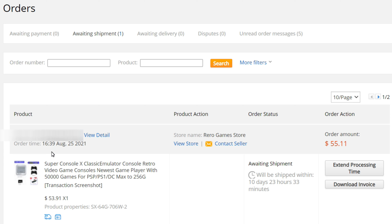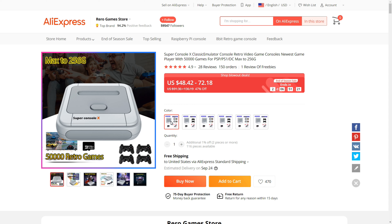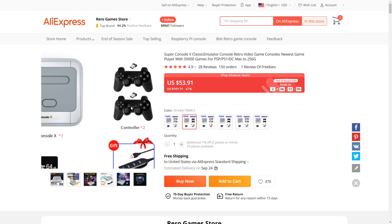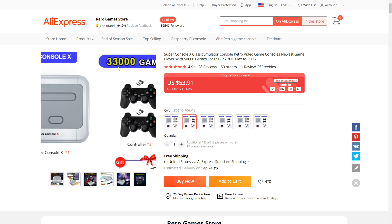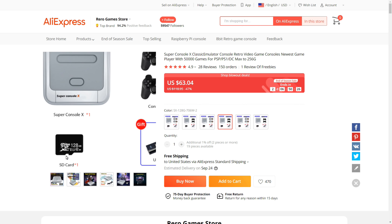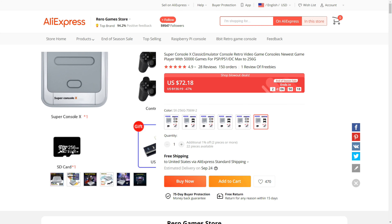I ordered the Super Console X Classic emulator. I got the version that's $55.11. This emulator costs anywhere between $48.42 and $72.12 depending on the setup you choose. The cheapest setup has two Super NES style game controllers. I went with the setup that has two Bluetooth PlayStation style controllers and the 64 GB card. The 64 GB version comes with 33,000 games. I could have gone for 41,000 games with the 128 GB card.